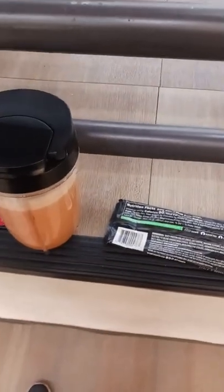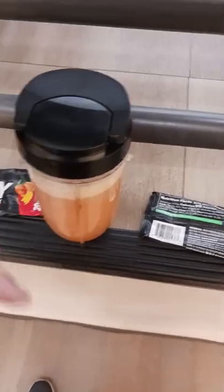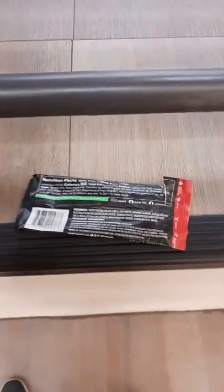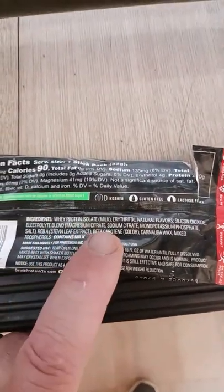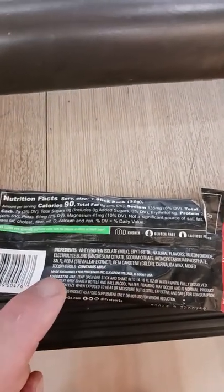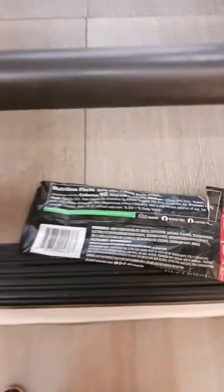I now use the one that's in videos 375 and 376 — if you go back in my video history you'll see those. The reason why I stopped using this was because of the chunkiness, but also because it started giving me headaches. I think a lot of that is because of all the artificial flavor stuff: erythritol, stevia leaf extract, carnauba wax, and artificial natural flavors.